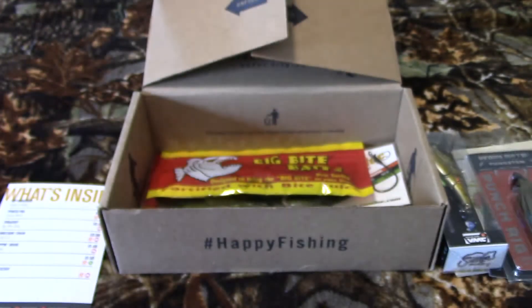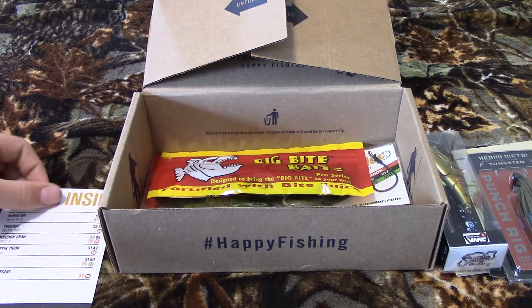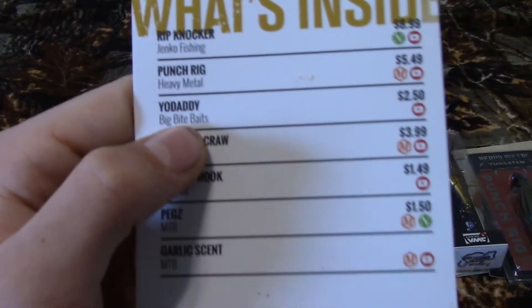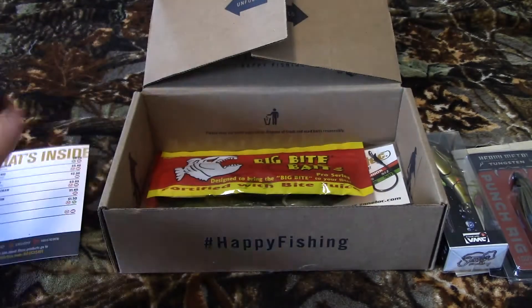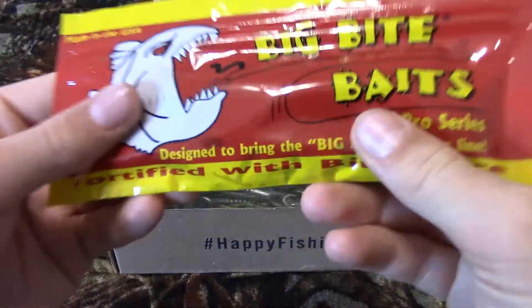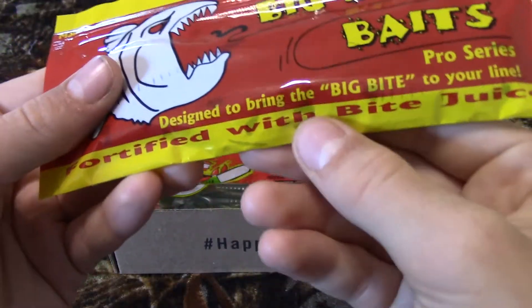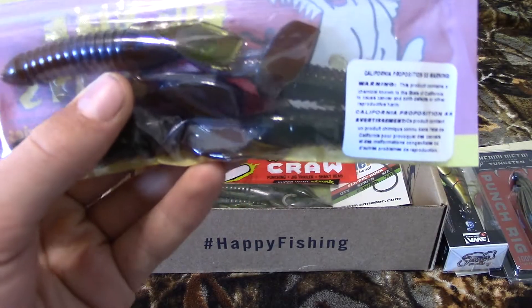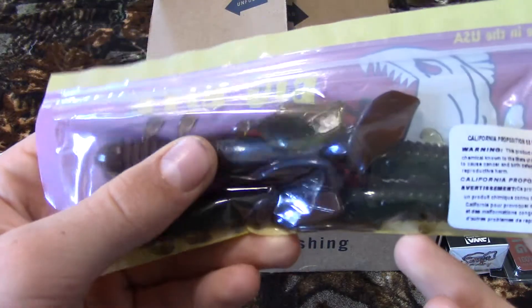The next one is called the Yo Daddy from Big Bite Baits, fortified with Big Bite Juice — I guess that lures the fish better or something. They look pretty big.